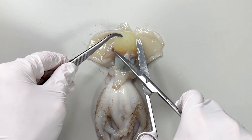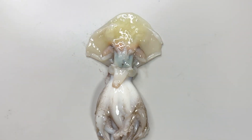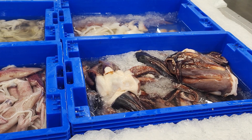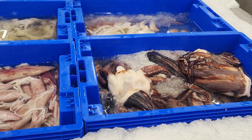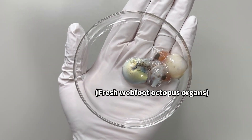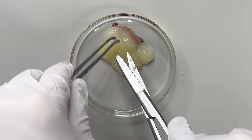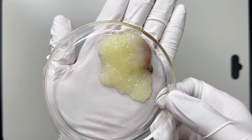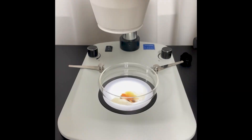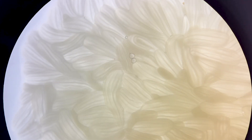We wanted to show you the reproductive cells inside, but because the octopus was previously frozen the cells were badly damaged. So we went to a nearby store and got fresh webfoot octopus innards. First let's cut open the female reproductive gland, or ovary — can you see it? Something poured out in large amounts. Under a microscope you can see countless rice grain-shaped eggs.